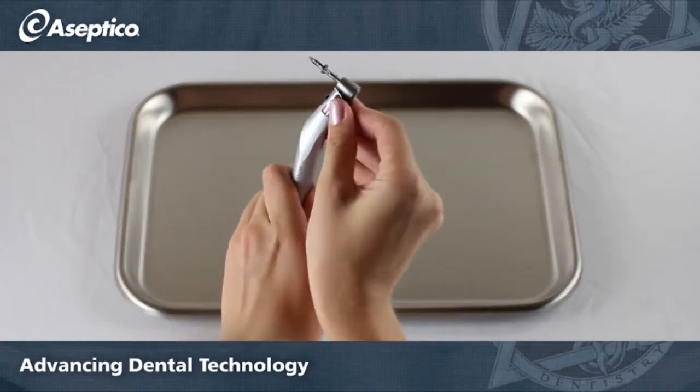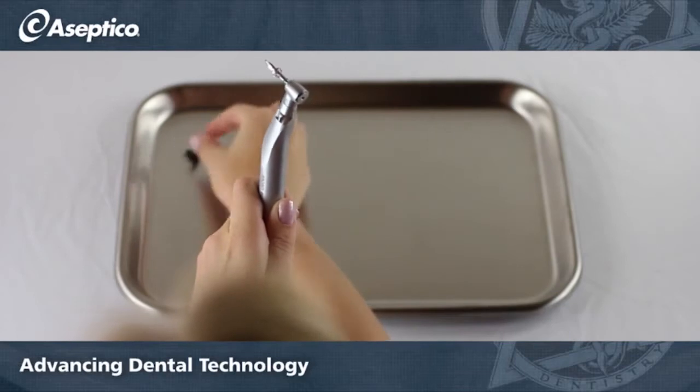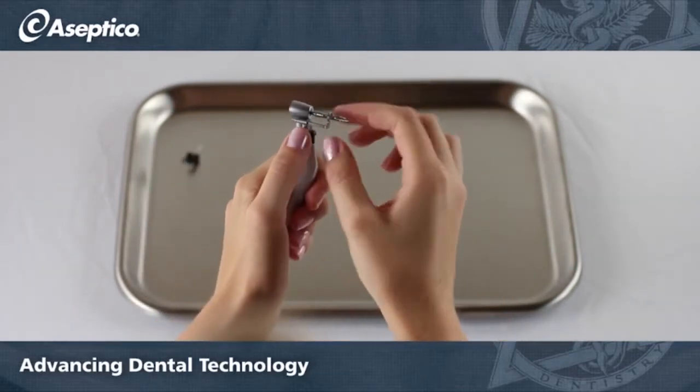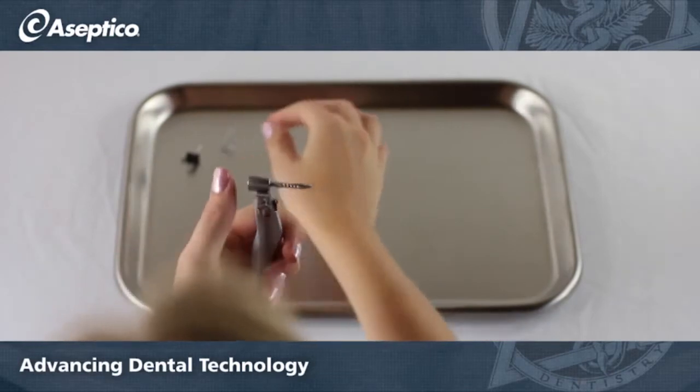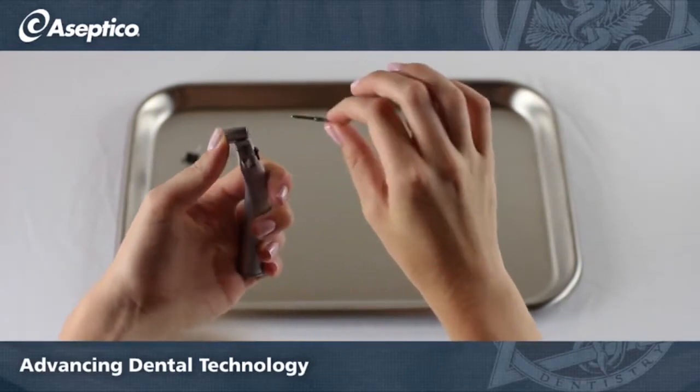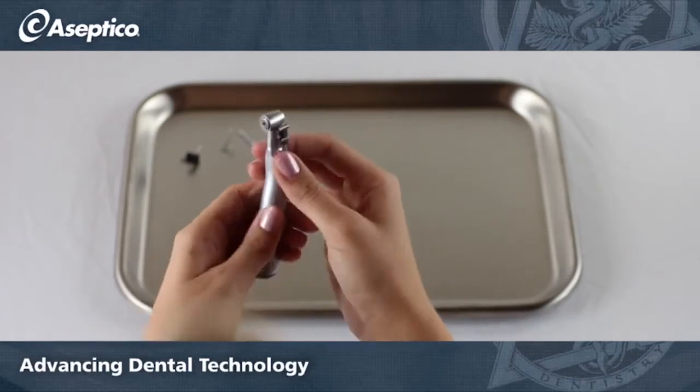Let's start by removing the irrigation clip — it snaps right off. To remove the depth stop, press down on the adapter lever to pull the depth stop out. The burr will release when you depress the button on the back of the head of the handpiece.